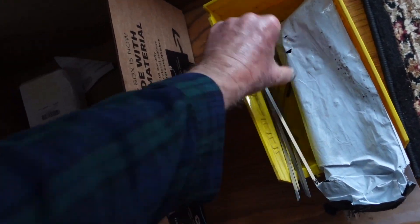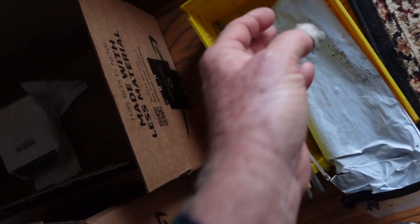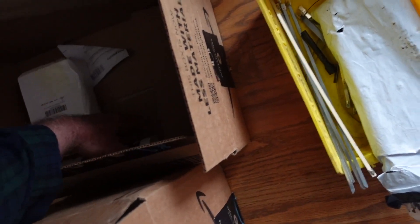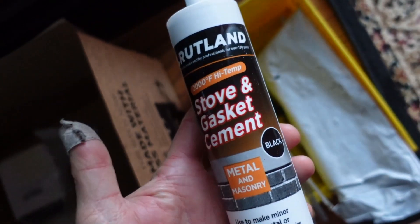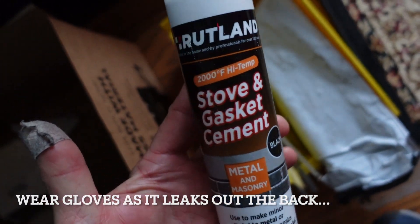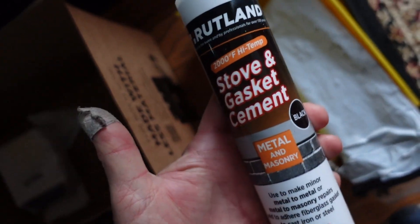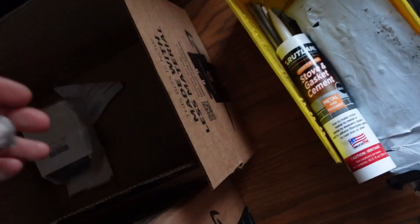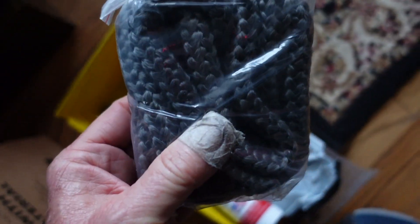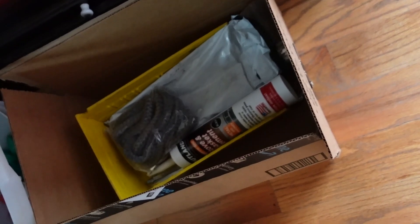Mick made one of these but I bought one — this is the thing that tightens it up. You can put a stranglehold on that thing. This is what I'm going to try, because that Red Devil stuff was junk — it turned into bricks and cracked, didn't last any time at all. So we're going to try this Rutland stuff. I've got some packing I'll probably put at the bottom.